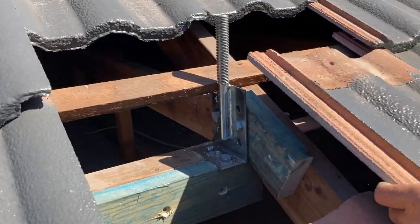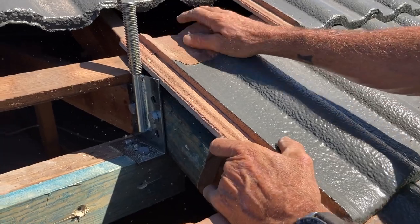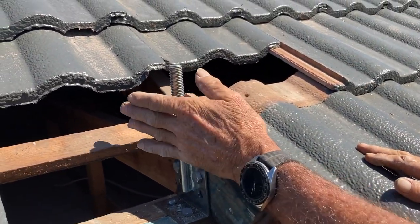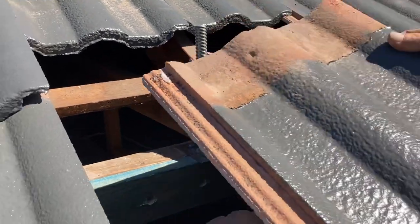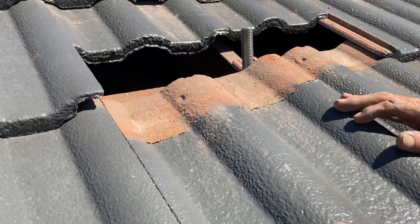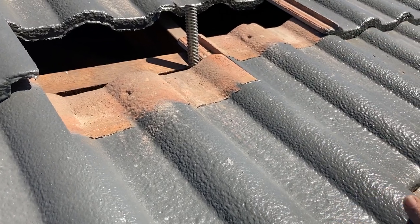I can install this tile here, which fits snugly to my flyover base bracket. There's the tile next to it. You can see that we need to cut a hole through to accommodate the bracket.